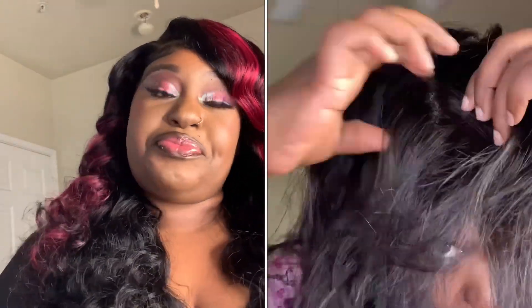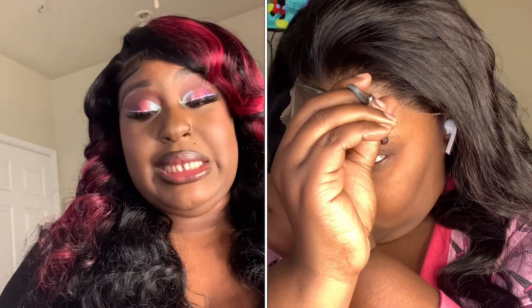The hair I have on today is from Amazon. It is a 13 by 6 body wave, 180 density, 30 inch wig from the company Mosaic Store on Amazon. I will have all the links in the description box for this hair. The hair did not come like this — I will insert clips showing how it looked originally. As you can see, I have burgundy highlights which are tape-ins, and we'll get to that later. The wig is a 30 inch lace frontal, 13 by 6 HD, 180 density.